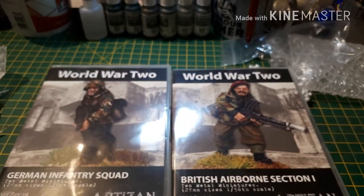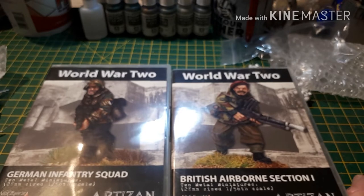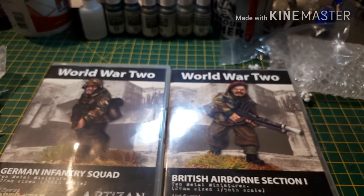Well, apart from the fact that you don't get bases, these are very good. I don't know exactly how much they retail at, but I would imagine they'll be on a par with Bolt Action and Warlord Games — around £15 for 10 miniatures, which is pretty good value.